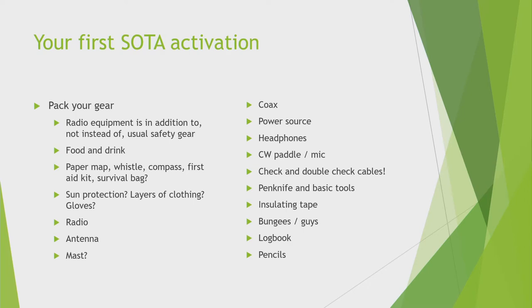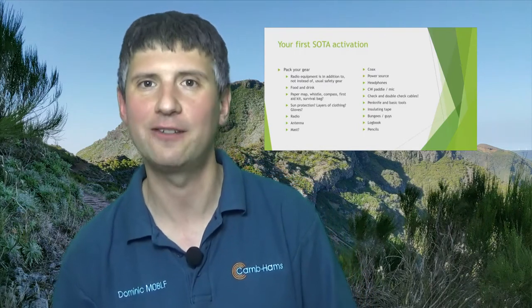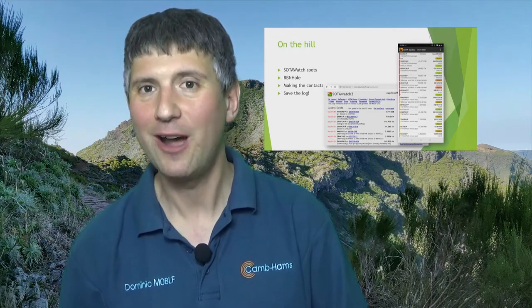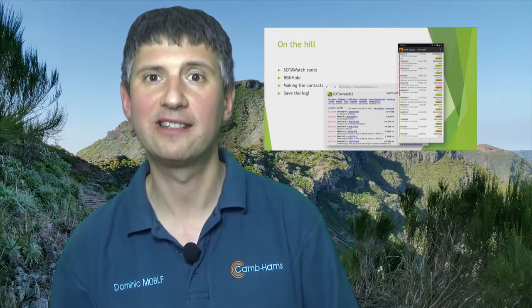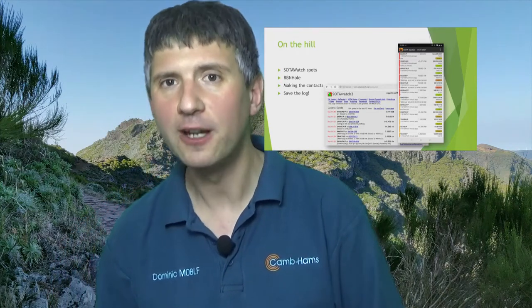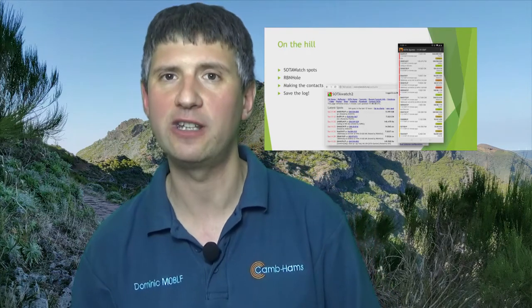When you've done all of that and you're ready to pack, you need to put all your equipment together. Your radio equipment is in addition to — not instead of — safety gear, food and water. When you're on the top of the hill, you'll hopefully get spotted on what's known as the SOTA Watch Spot website, which only lists SOTA activations. If you've got a smartphone with a data signal, you can also spot yourself using the SOTA Spotter app. This is all in aid of making sure chasers can find the frequency you're on.